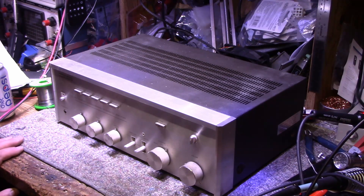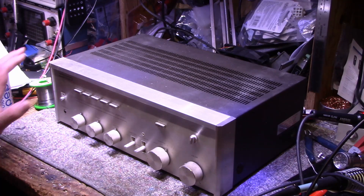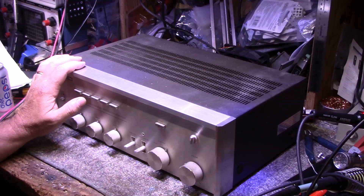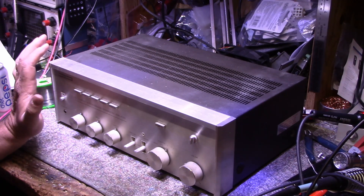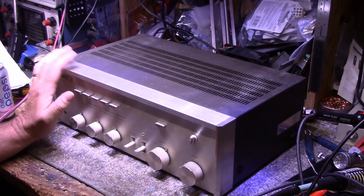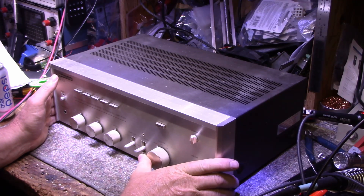Hey, welcome back. Today on my bench I have an old favorite of mine — this is my HK 503. I've owned this thing probably since the 70s and I've always loved this amplifier. It sounds great. I've always loved the phono equalization amplifier in it and I've used that mainly for when I was dubbing vinyl to MP3s.